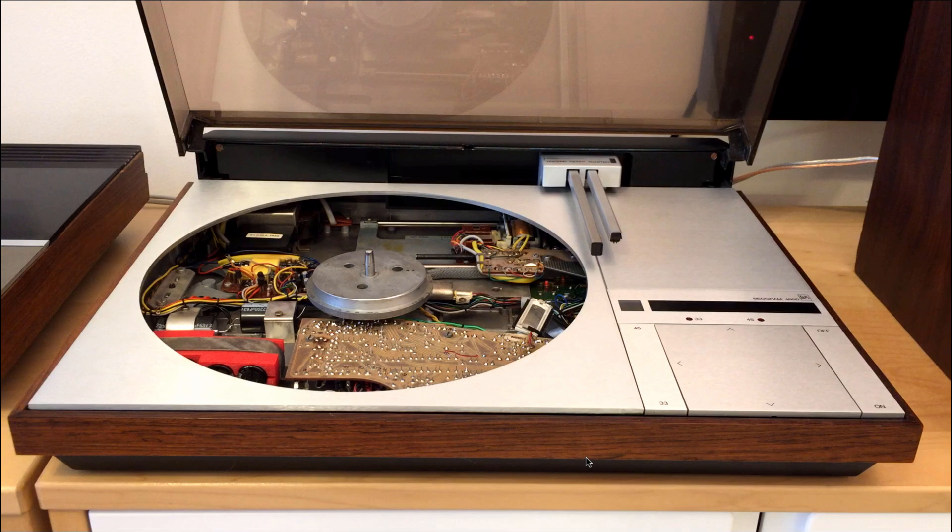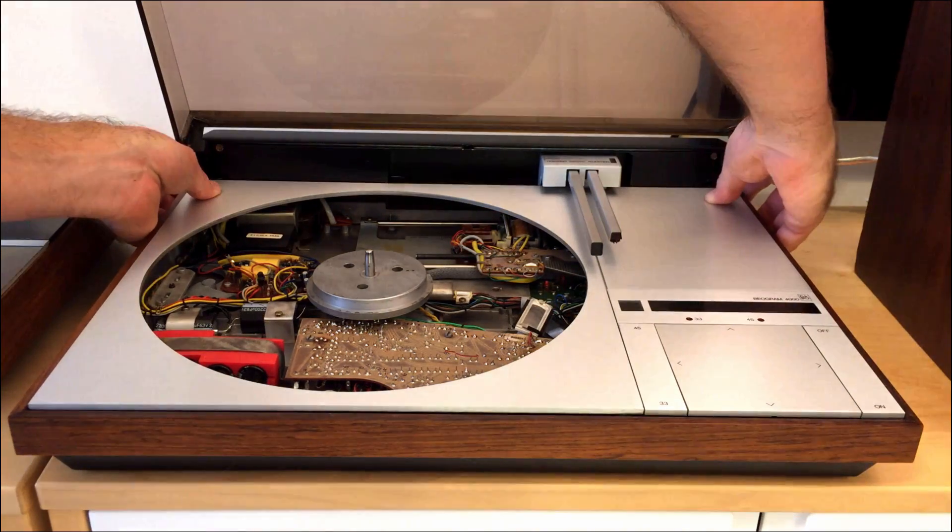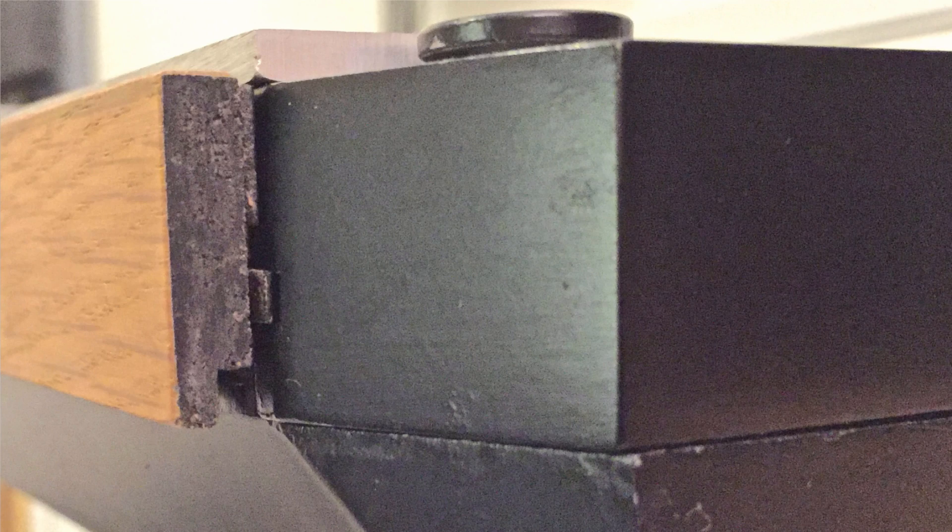Before we can play our first record, we need to put in the platter and the belt. That is done by removing the aluminum panels so we can put the belt around the motor. The first step is to pull the plinths forward, which unlocks the aluminum panels. Sometimes it can be difficult to move the plinths forward. If that's the case, turn it around and have a look at these tabs here. These tabs are meant to lock the plinths in place, but over time they typically wear out.